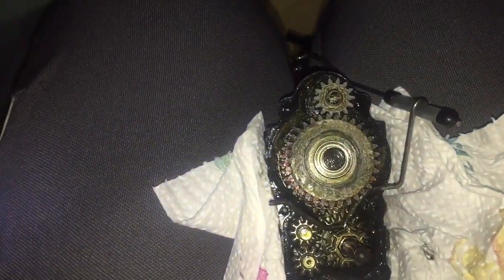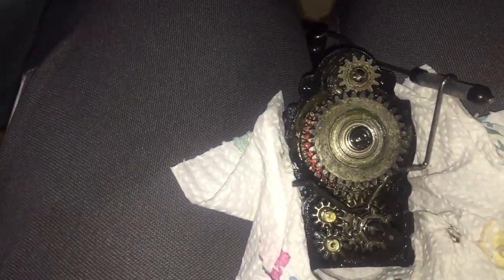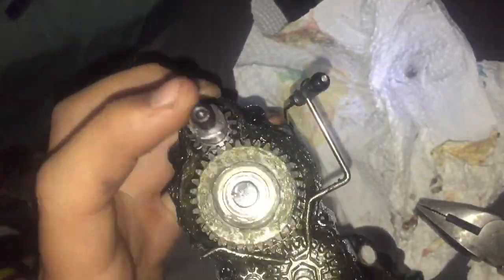There's the two-speed and reverse gearbox, which is very fascinating. This part actually just lifts out of that bit.